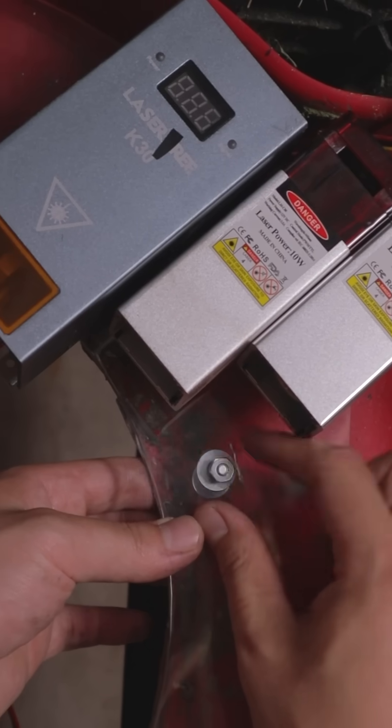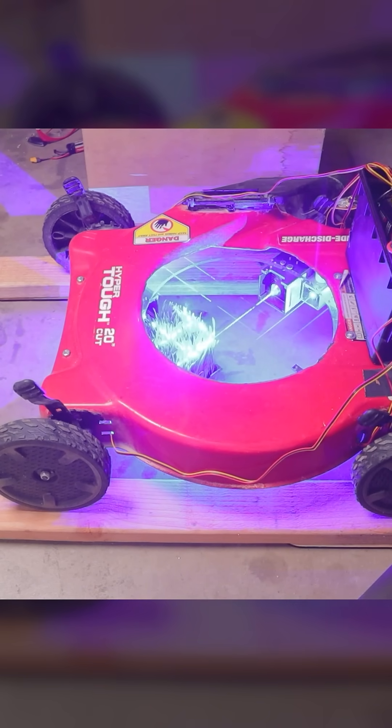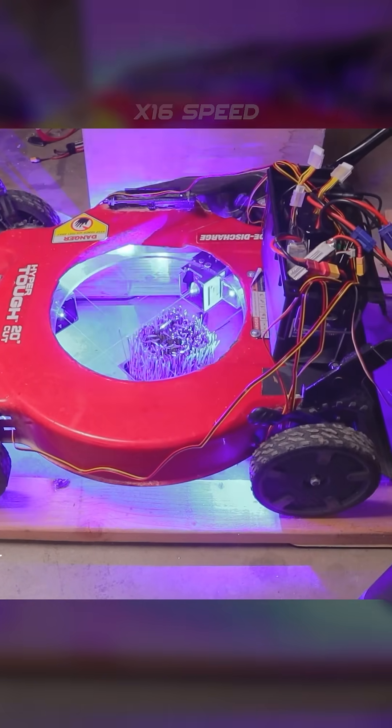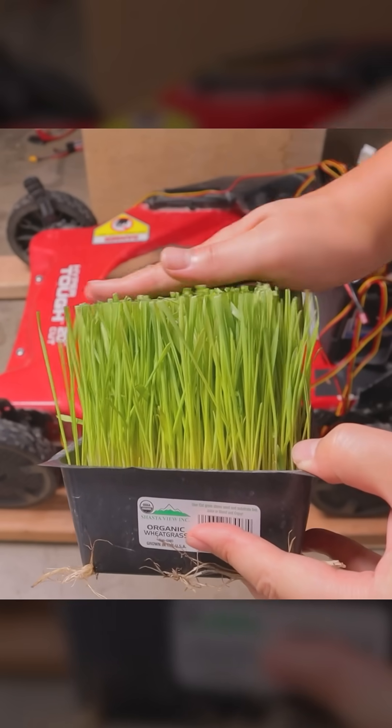I bolted the entire laser array to the bottom of the lawnmower. This is what it looks like when a small, square plot of grass is directly underneath the lawnmower on straight, perfectly level rails. Look at that!